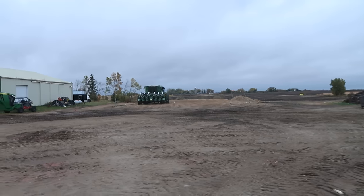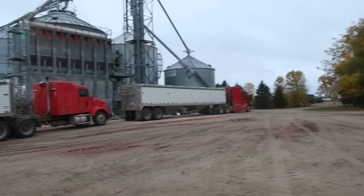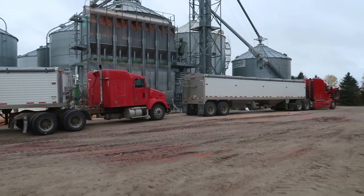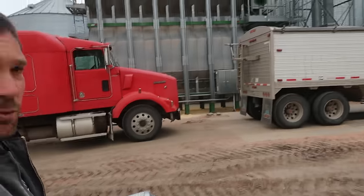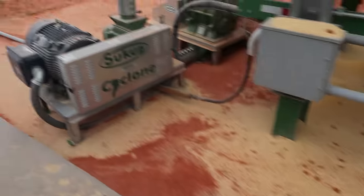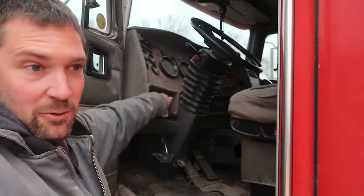Morning. Morning too. Dad's over checking the combine. Grain cart's been ready. 2.0 and I are going to go through the trucks here a little. They got some awfully dirty air filters, so this one's just going to get a new one. You see all this crud that accumulates underneath the dryer? The air filters in the trucks also pack with that same stuff.